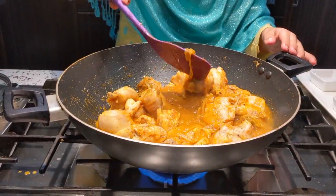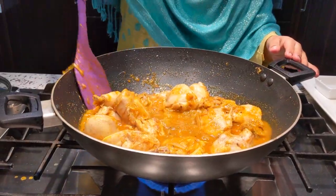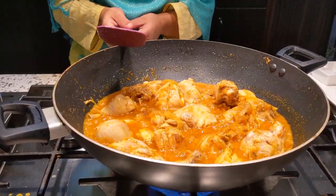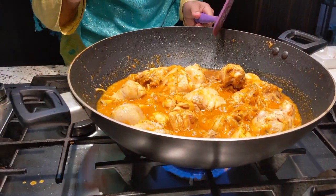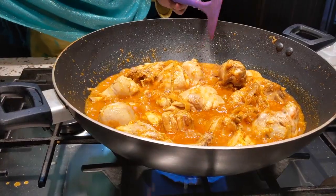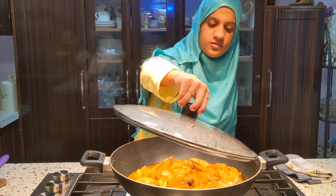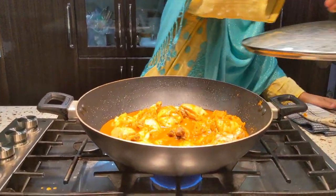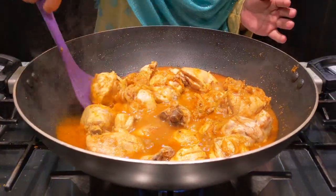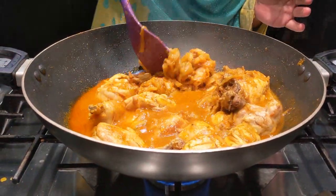You can also add yogurt, but I didn't add yogurt because I didn't have any this time. I'll mix it slowly. There's enough water in the mixture, so I'll mix it in.